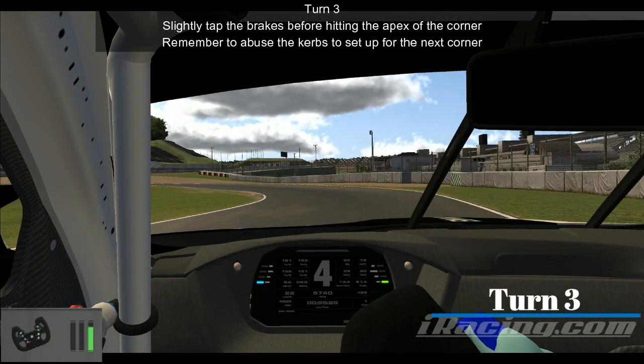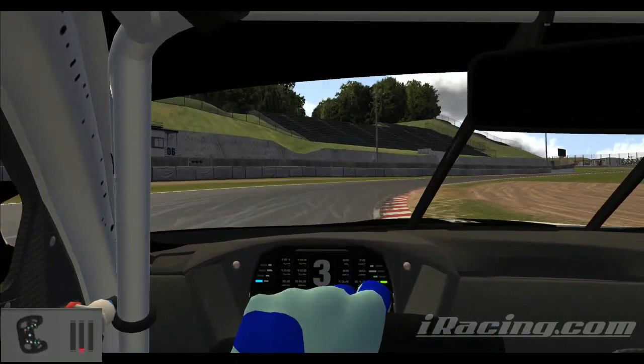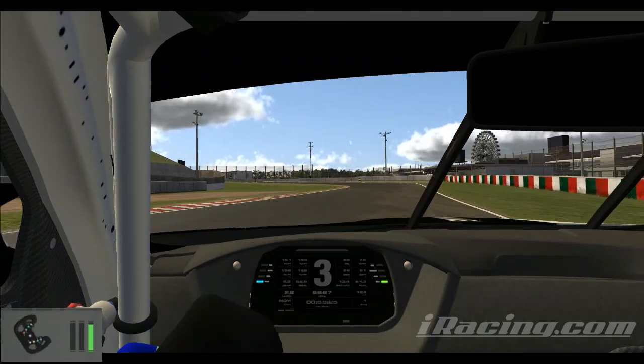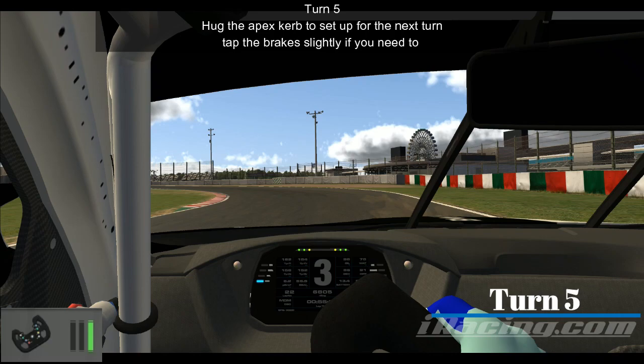As we head to turn three, slightly tap the brakes before hitting the apex of the corner. Remember, you can use all of the curbs right there — just use it all as we head to the snake. You don't want to put on too much throttle here. You want to set it up for the next S-curves, really using curbs, basically just fighting the car as you can see right there.